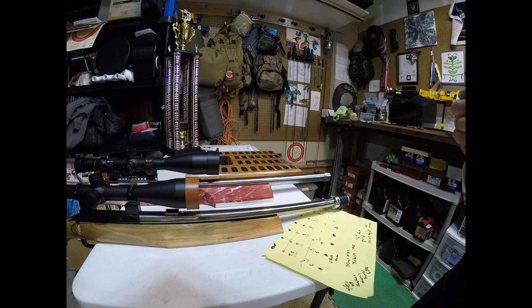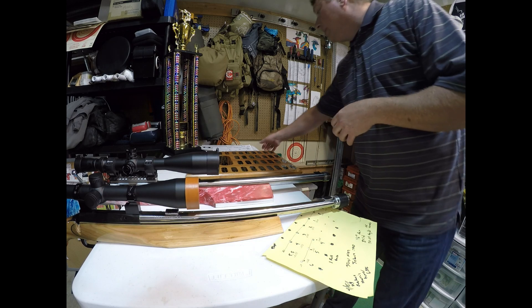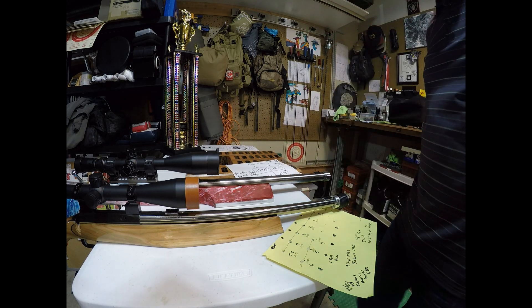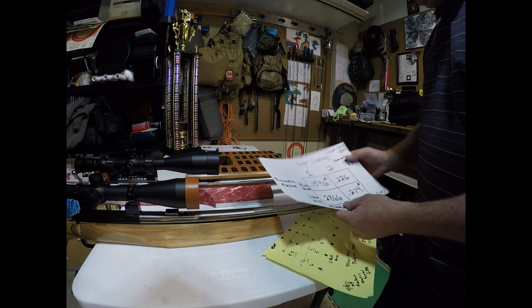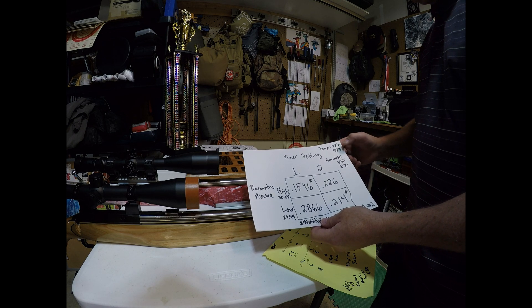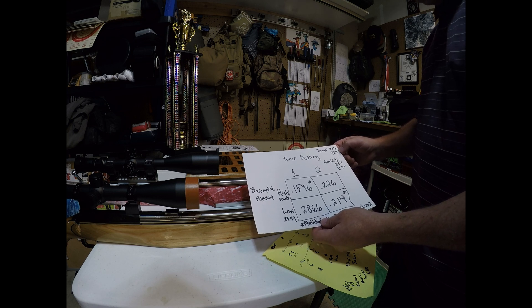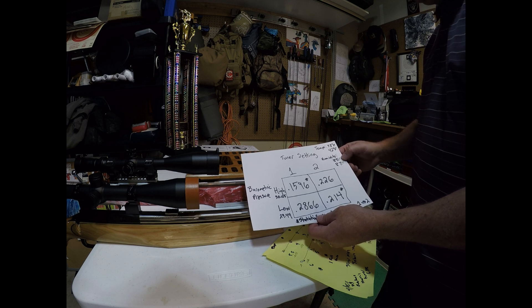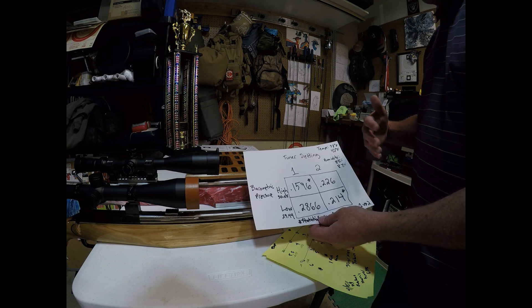From there, I shoot the rifle in groups or score matches in different atmospheric conditions. With the testing on this rifle, I was able to get one particular atmospheric condition change to test, which was differences in barometric pressure. I was not able to test different temperatures or humidities — both testing sessions were at 38 and 42 degrees Fahrenheit temperature and 85 to 87% humidity, so those variables were pretty much constants.